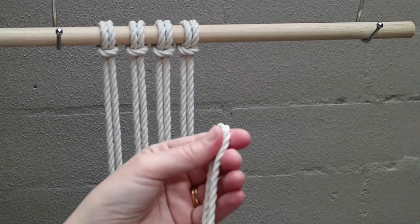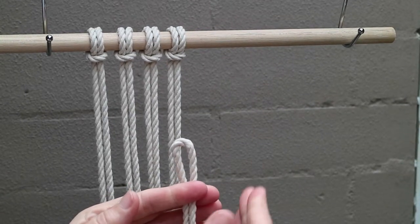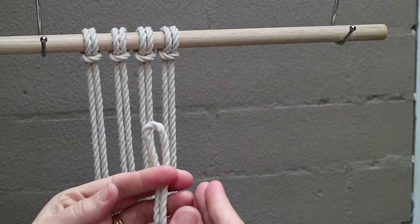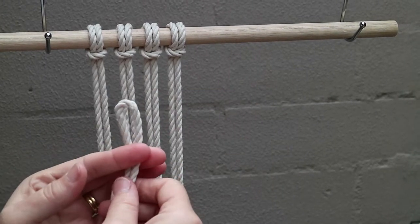The next knot we're going to demonstrate is a lark's head knot. A lark's head knot is a mounting knot used to mount your cords onto either a piece of dowel, a piece of wood, or another piece of cord.